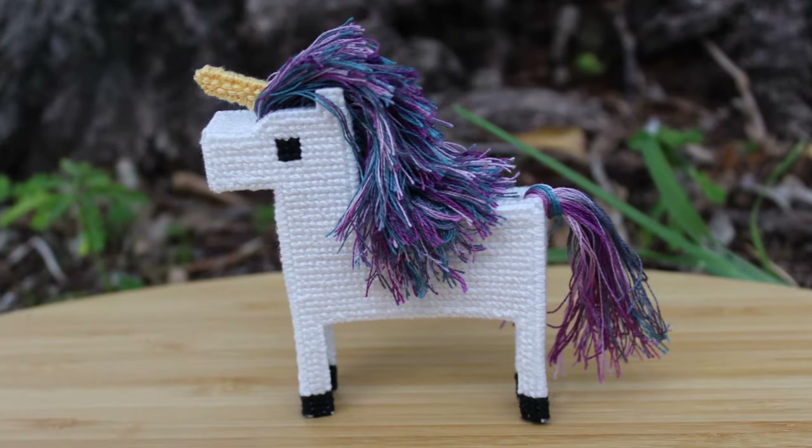What supplies do you really need for cross-stitch? Hi there, I'm Sarah with The Notorious Needle and I want to help you break the rules of conventional cross-stitch so you can make whatever you want.